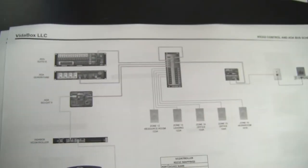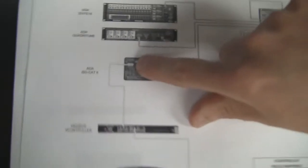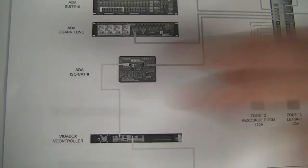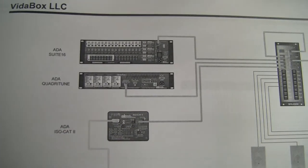The other subsystem that we need to control is the ADA system. The ADA system allows us to control it using RS-232 — we could have opted for Ethernet or USB, but we decided to just use RS-232. This gives us two-way communication between the ADA system.